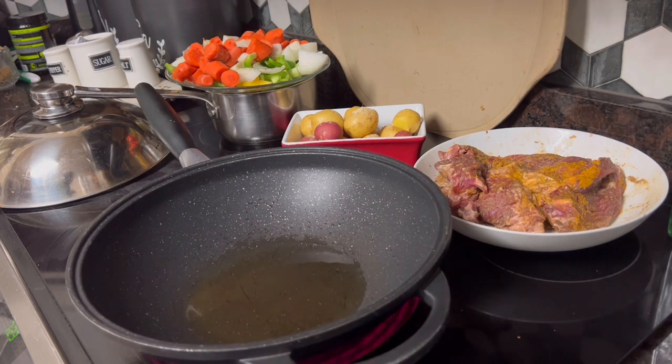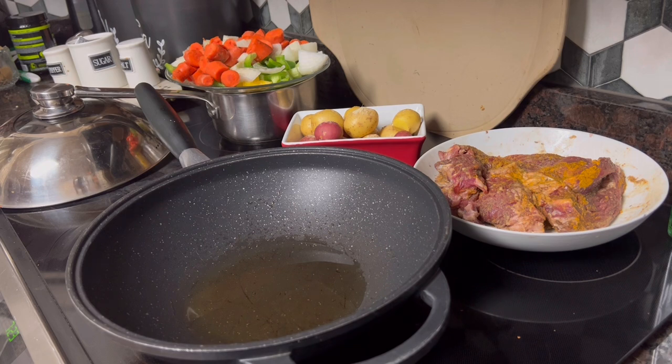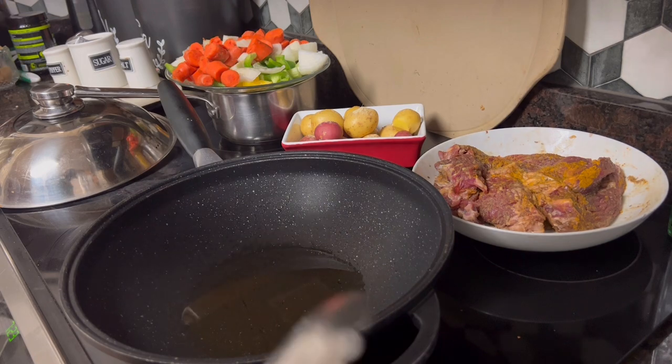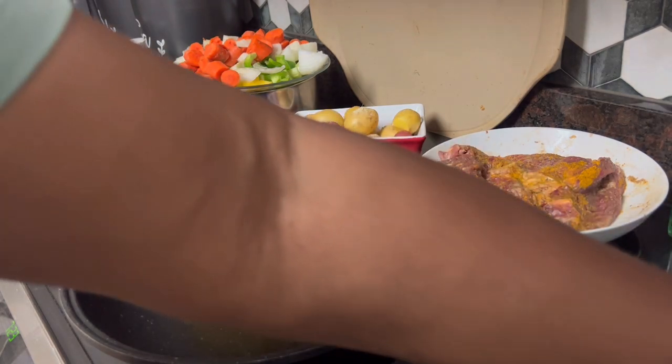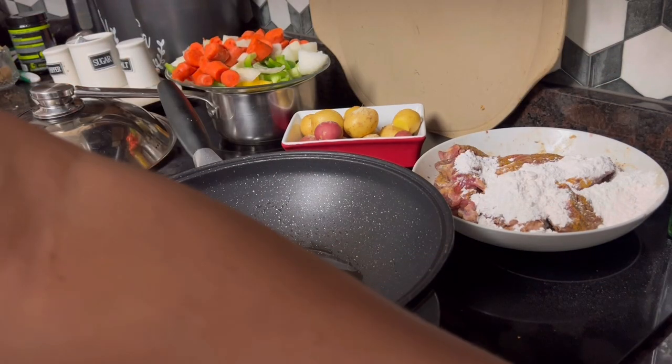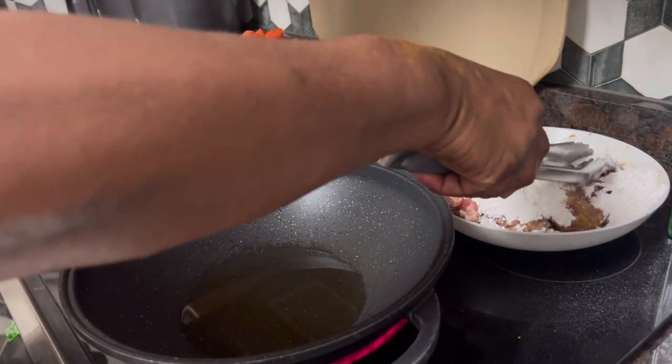I'm going to do a one skillet beef stew. I've got some beef — tenderized beef chuck — and they cut it like thick steaks. It's about two and a half pounds. I've already seasoned it with my usual seasoning, everything but the kitchen sink seasoning. Now I want to dredge it in a little bit of flour. I'm just going to pour my flour right on top of it so we'll have just a little bit of brown on it.